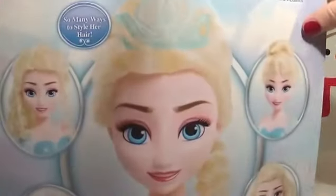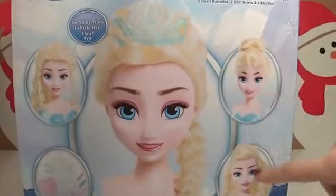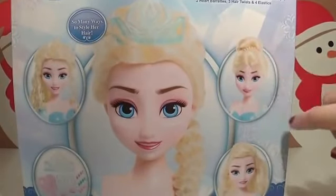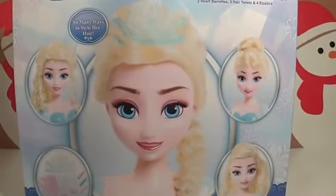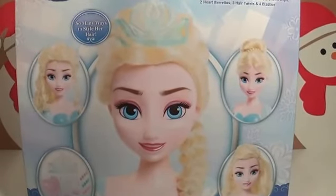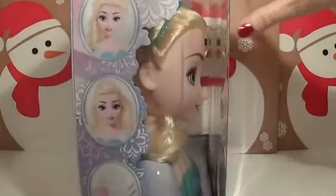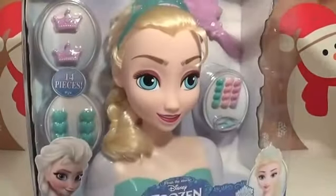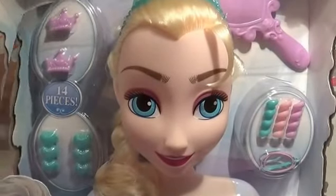On the back there are some different hairstyles that we can try out, like a bun, half up half down, a beautiful plait, and even curly hair. So let's get it open and start styling.